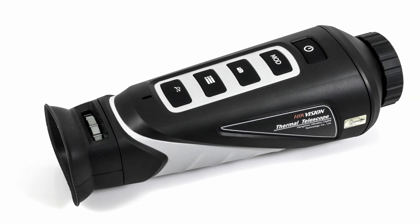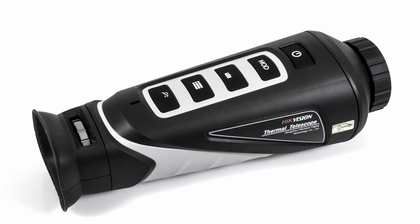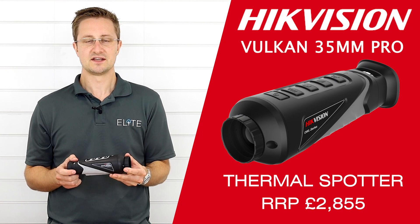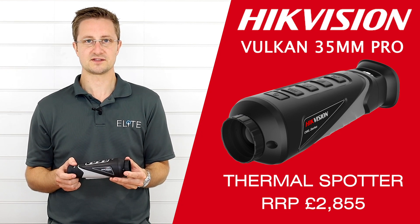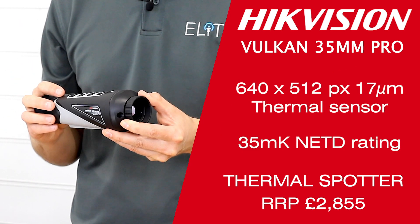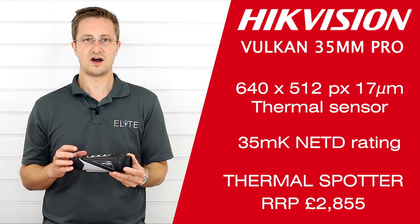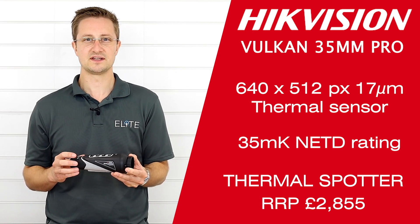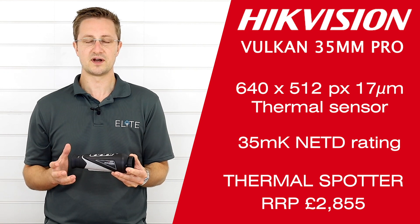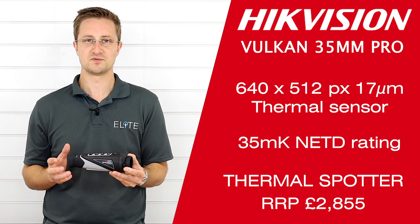The Pro model is built on the same chassis as the standard Vulcan 35mm unit. The big difference is the industry-leading 640x512 pixel, 17 micron sensor with a NETD of 35 µK. That makes it one of the highest resolution and most thermally sensitive on the market, coming in at an unbelievable price point of £2,850.